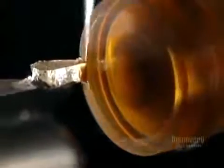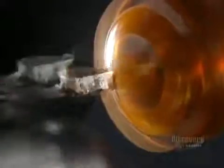The comfort of a lens is also determined by its thickness. It must be as thin as possible while retaining sufficient solidity. They begin by shaping the outer diameter of the lens, which takes only a few seconds.